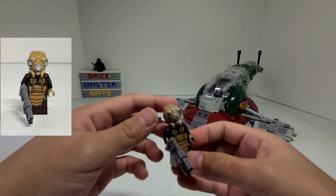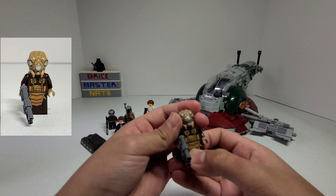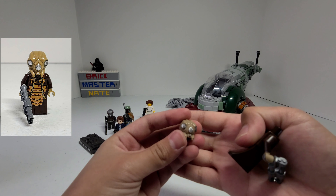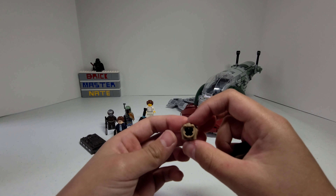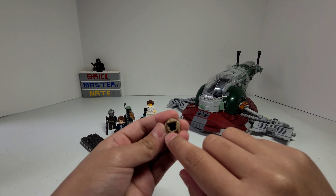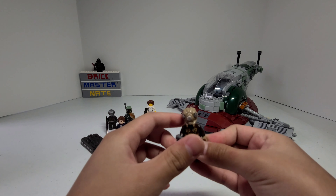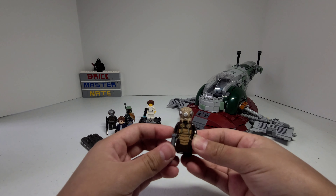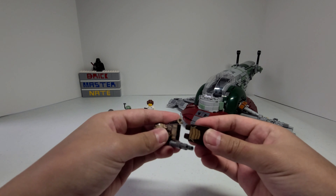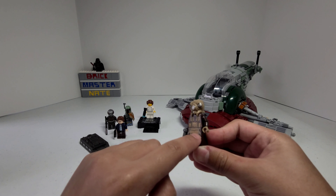This minifigure is called Zuckus. His head piece is also super detailed and I like it a lot. There's some silver printing on his head and the underside is different from a typical minifigure head. It has these little pieces on the inside that help it stay on. He uses this piece instead of regular minifigure legs, and the printing on his body continues onto this piece.